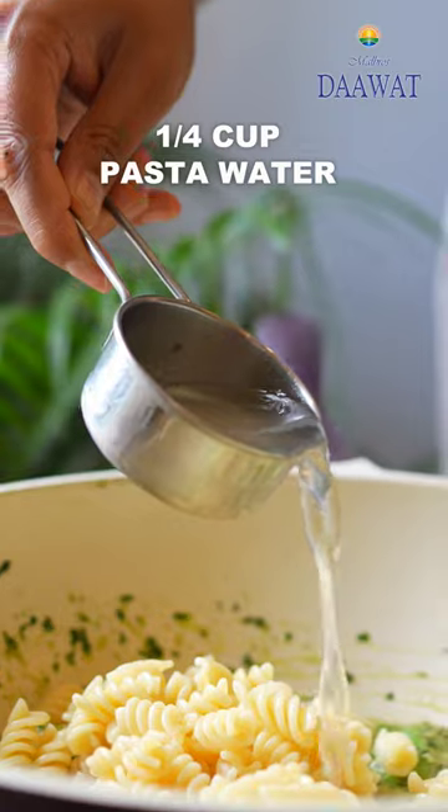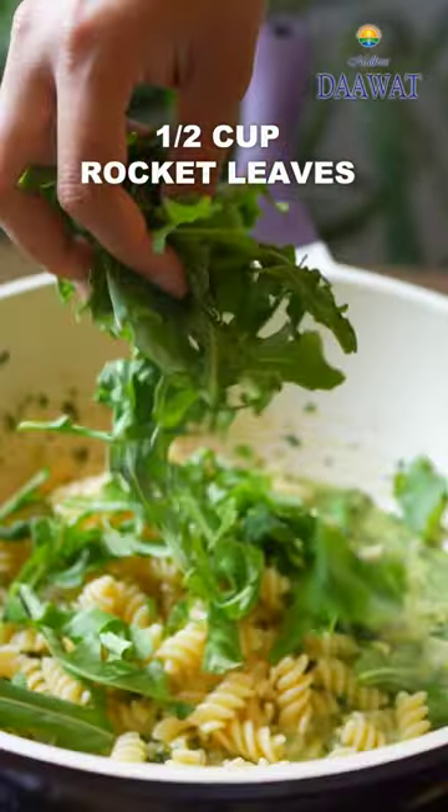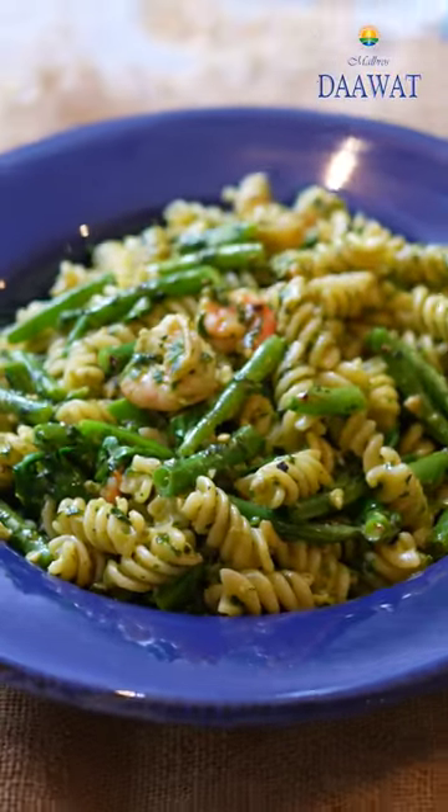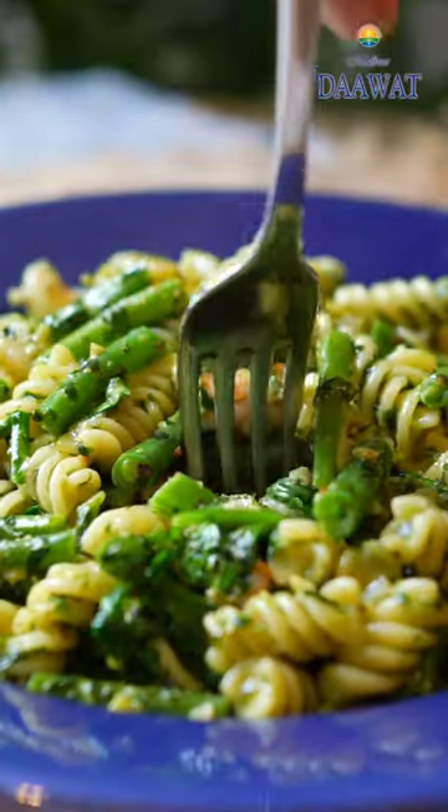Add the boiled pasta, some pasta water and rocket salad leaves. Stir until it's heated through. It's ready to serve. So simple to make and so quick.